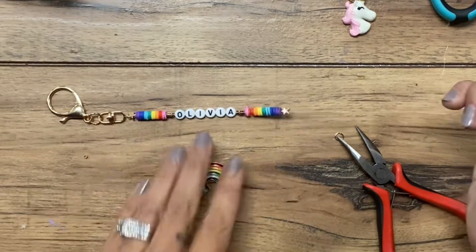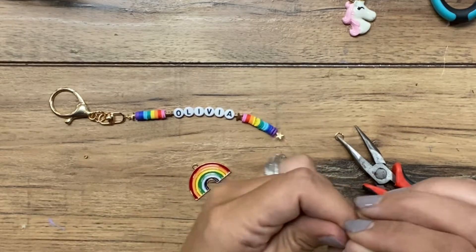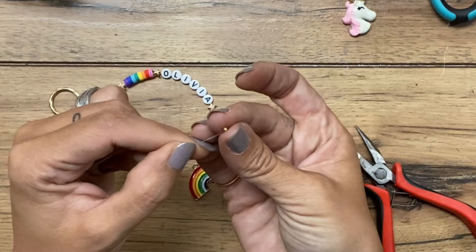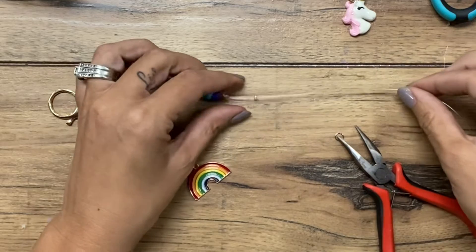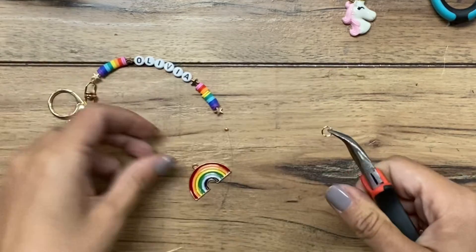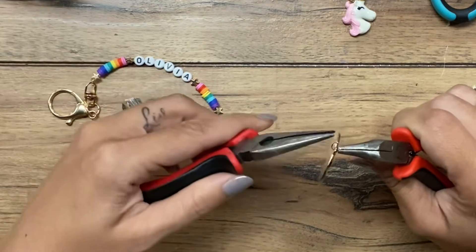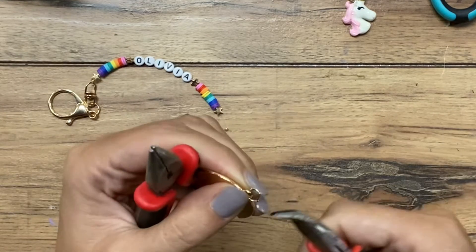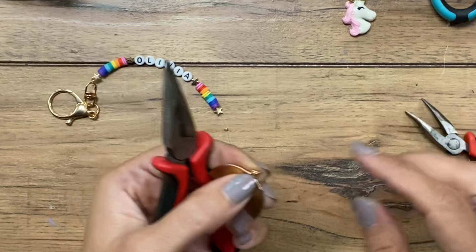I have all of the beads on and I'm ready to finish the end. To do this, I'm going to slide a crimp bead on — I'm not going to do anything to that yet. Then I want to open up a jump ring, hook on, and put this little rainbow charm on the end and close it completely. You want to make sure it's definitely closed completely because you're sliding it on fishing line, and fishing line is so skinny that if it's not closed all the way, you risk it coming off.